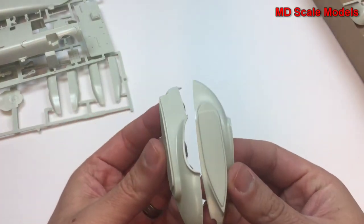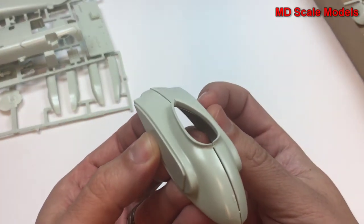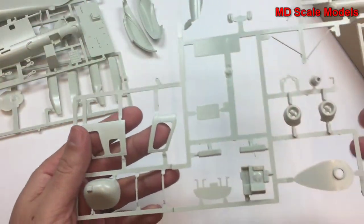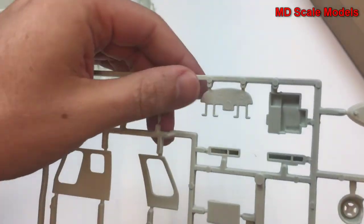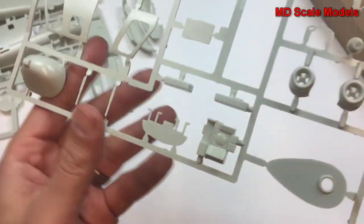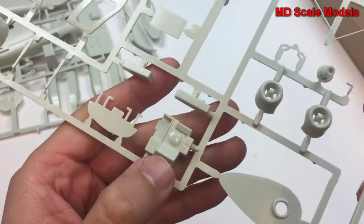We have some additional parts — this is for the engine covers. And here's the last sprue, with the air intakes, some weapons, our instrument panel, the nose, and additional control panel surfaces. There is some detail there.